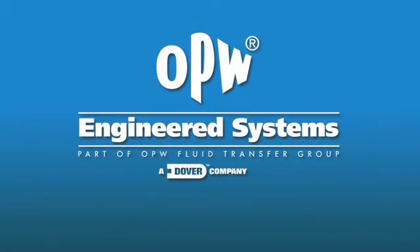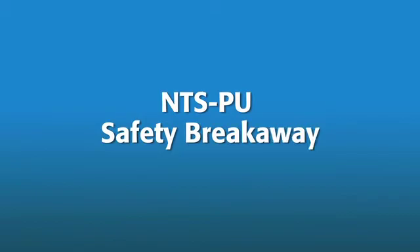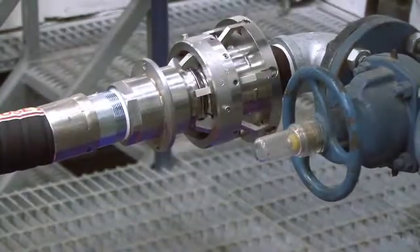This video will demonstrate how the NTSPU safety breakaway from OPW Engineered Systems protects valuable fluids, loading equipment, and personnel.